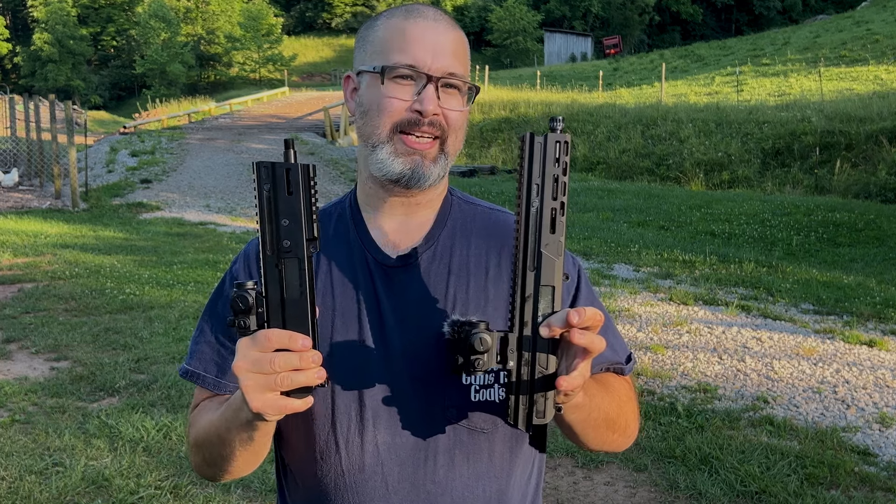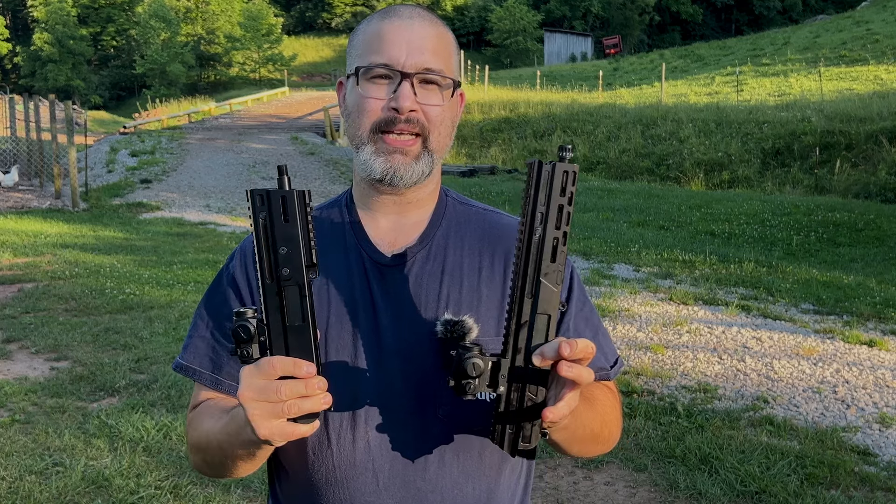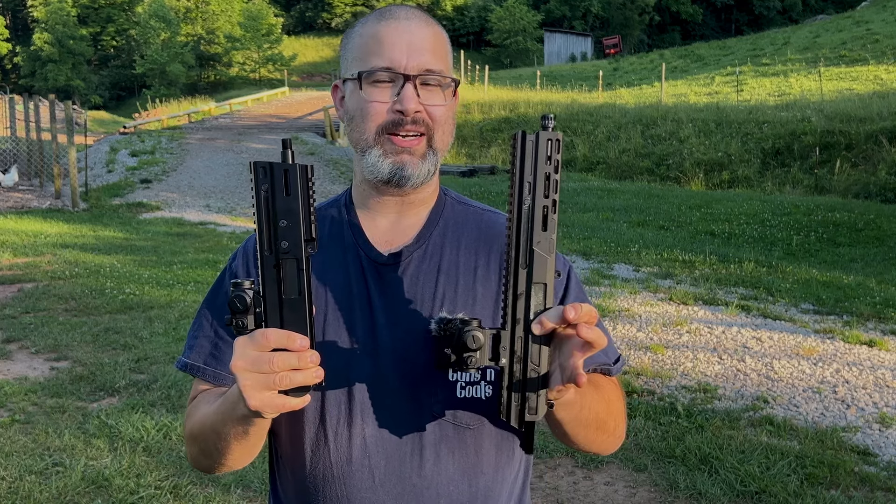Before we get started I'd like to ask you, as always, to like, comment, and headbutt that subscribe button to join the herd here at WV Guns N' Goats.